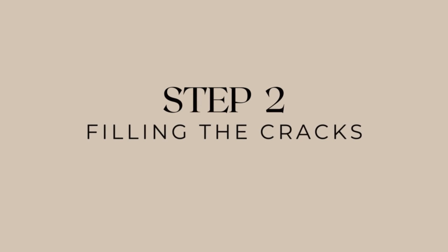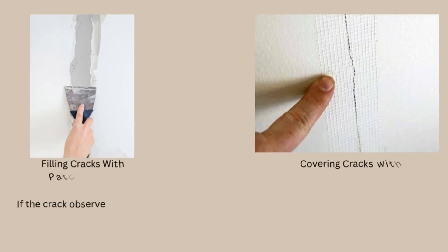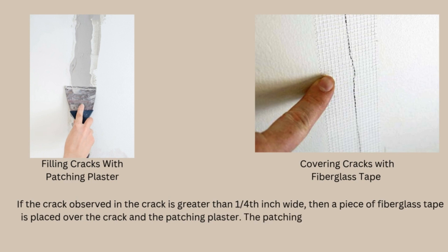Step 2: The cracks observed in the plaster wall are filled properly. If the crack observed is greater than one-fourth inch wide, then a piece of fiberglass tape is placed over the crack and the patching plaster. The patching plaster is then allowed to dry.